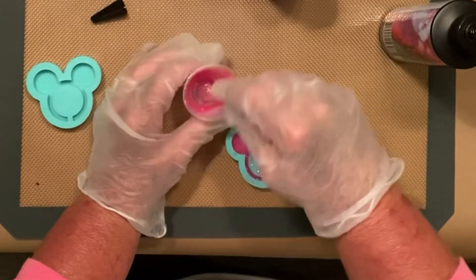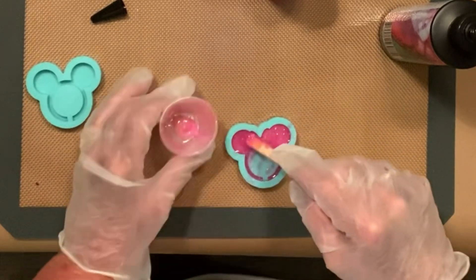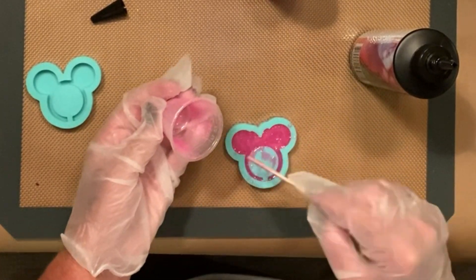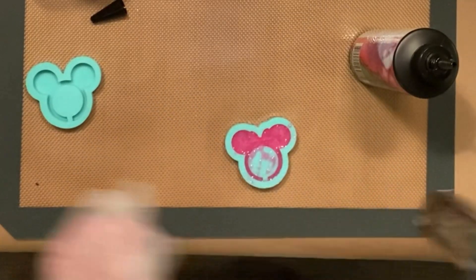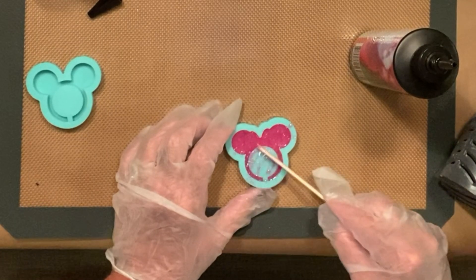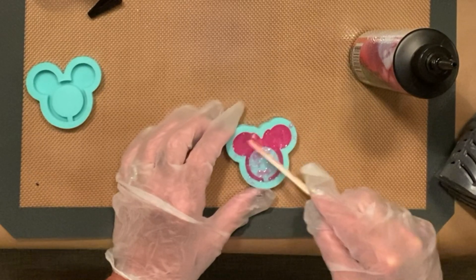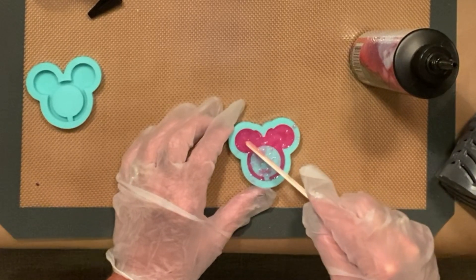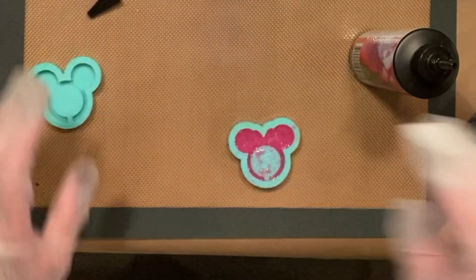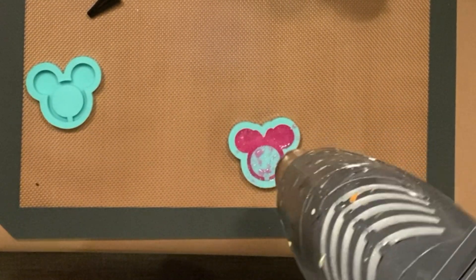I'm just using a little bit of UV resin and putting a little bit of glitter in there. Now one of these has a little bow on the head to make it Minnie Mouse, and the other one is Mickey — it does not have a bow — and they come as a set. Anytime you use epoxy, you always want to take your heat gun and hit it when you're done. It does two things: it liquefies it again in case it's starting to harden up just a tiny bit, gets it down into your mold better, and it pops all of the bubbles that are left.